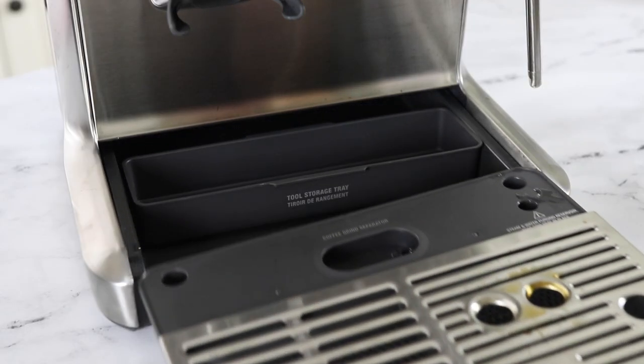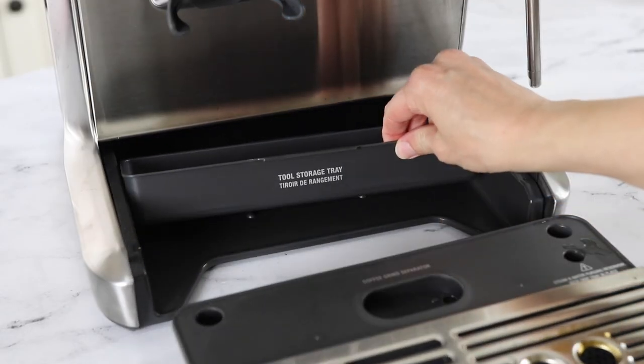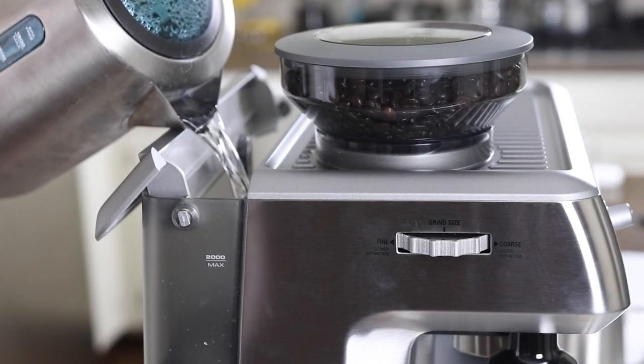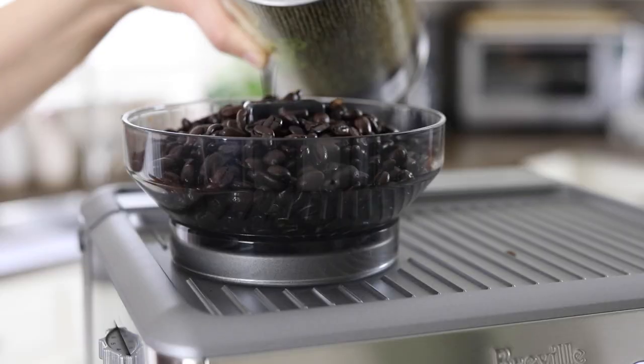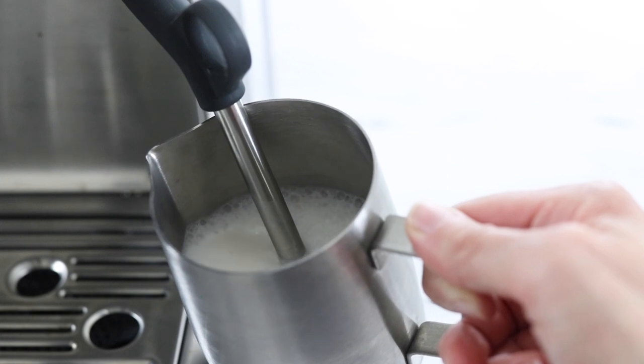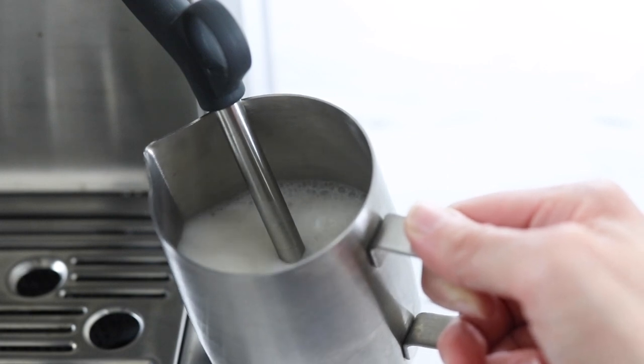There is a convenient storage bin located under this machine and the water tank includes a water filter. One of the only downsides is that there is no alert if your water or espresso beans are starting to run low, so you'll need to check that every time you use your machine. Keep in mind that in order for your steam wand to work the water also needs to be full.